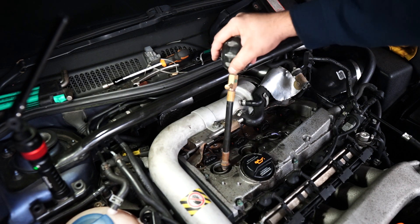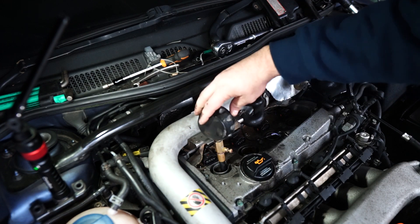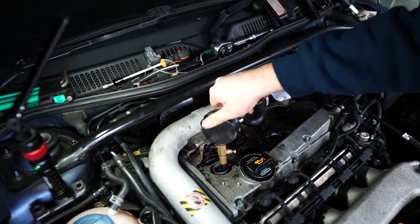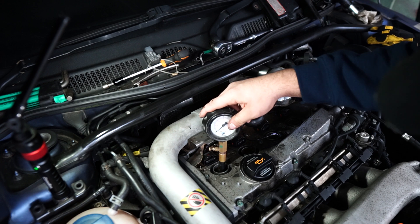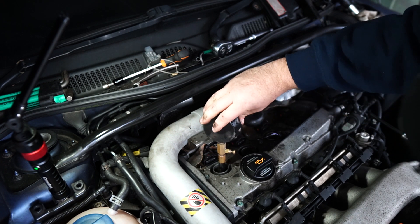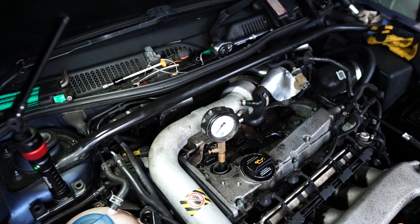Now we can do our compression test. Get the compression tester — make sure it's clean. I've had a look down the bore holes — well, yeah, they're lovely. Spark plugs were nice and oily, as expected. You don't want to go too mad with tightening this — just get a nice seal; it's got an O-ring. We'll try that and see what it gives us.